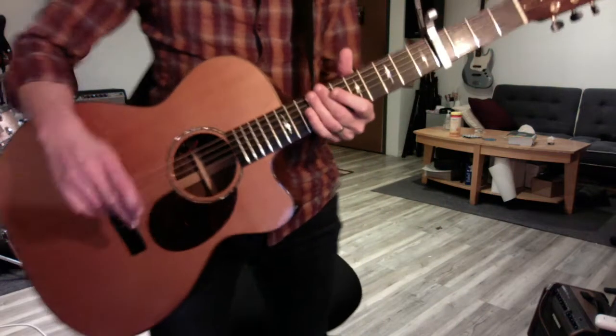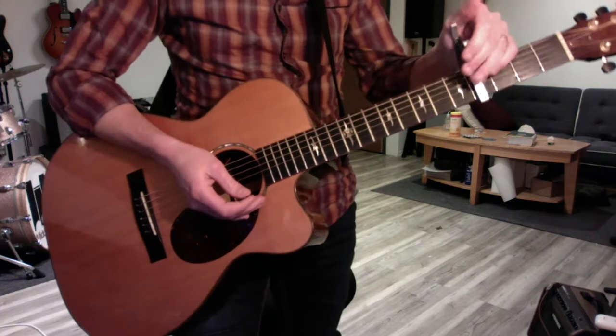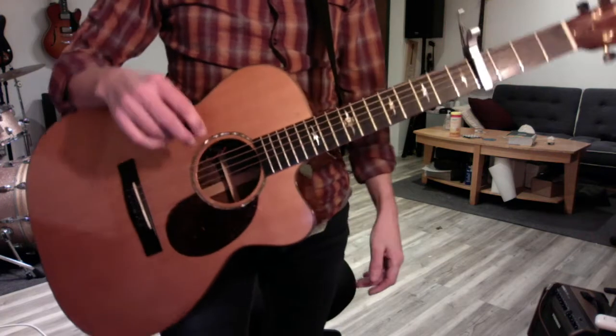Here are the things to work on this week for God Only Knows. First of all, we move the capo to four to give your voice a little bit more wiggle room.